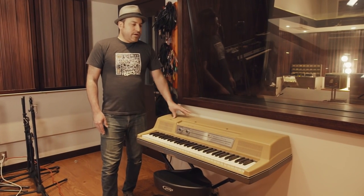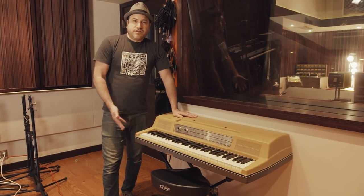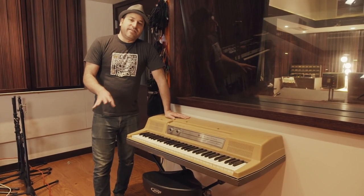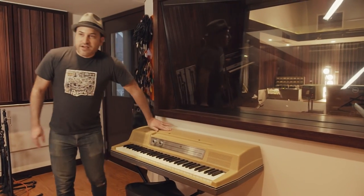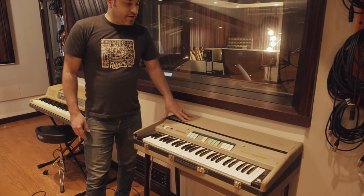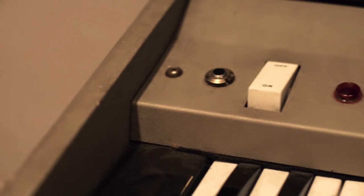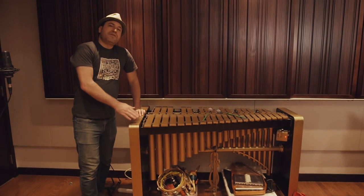Over here we've got a Wurlitzer electric piano — it's similar to the Rhodes but it's got its own thing going. I like having these actual electric pianos in the studio because they have their own little quirks. You can have a Nord Lead 3 or something in Logic with these sounds, but it's never going to be something unique like this. Over here we've got a Farfisa Mini Compact organ — these are Italian organs made probably in the 60s, and they've got these really dark, haunting, reedy sounds. Really cool.